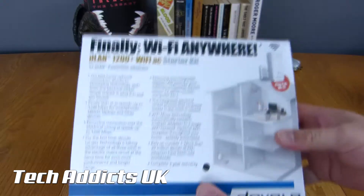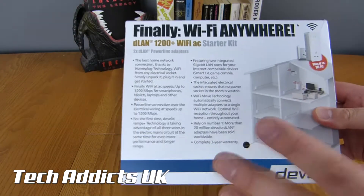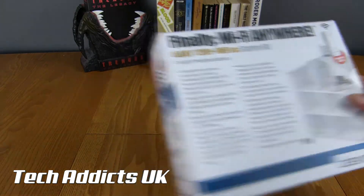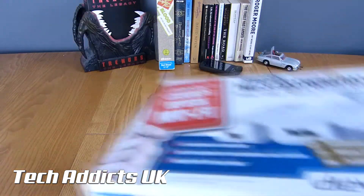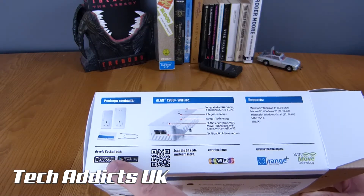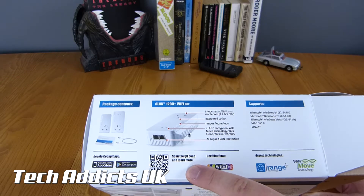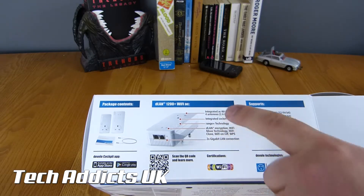Before we rip them open, we'll have a quick look at the back of the box. If you want to pause it, you can have a read through some of these specifications — it really lays out exactly what this does very simply and efficiently for a novice. On the bottom there's a bit more of a breakdown. We have Apple App Store and Google Play, both with apps available, and there's a QR code for you to find that easily.